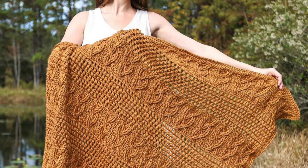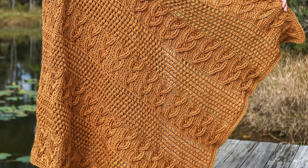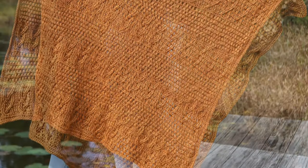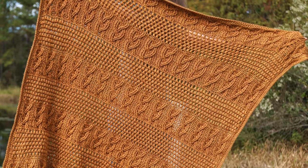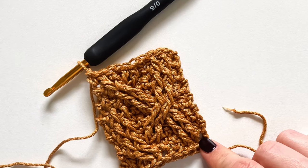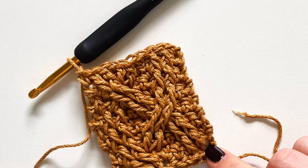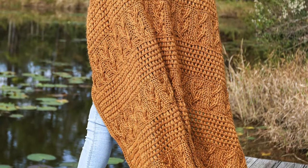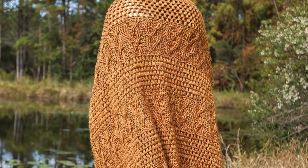The first blanket pattern is a breathtaking braided cable blanket designed by Brianna from Life & Yarn. This exquisite blanket showcases intricate crochet cables nestled between rows of puff stitches, resulting in a mesmerizing texture. To make this blanket, the crocheter should already have knowledge of front post double crochet stitches as well as puff stitches. Brianna provides detailed instructions, though the complexity suggests it's suited for intermediate to advanced crocheters. She offers two size options: a cozy baby blanket or a generous standard throw blanket.